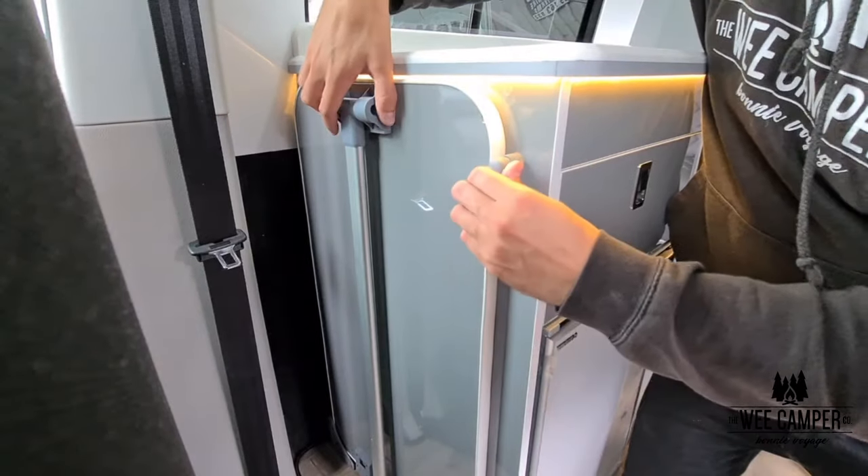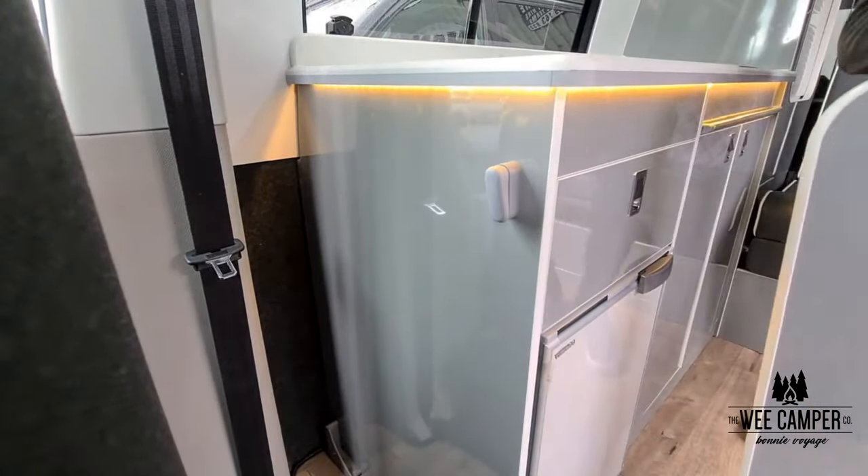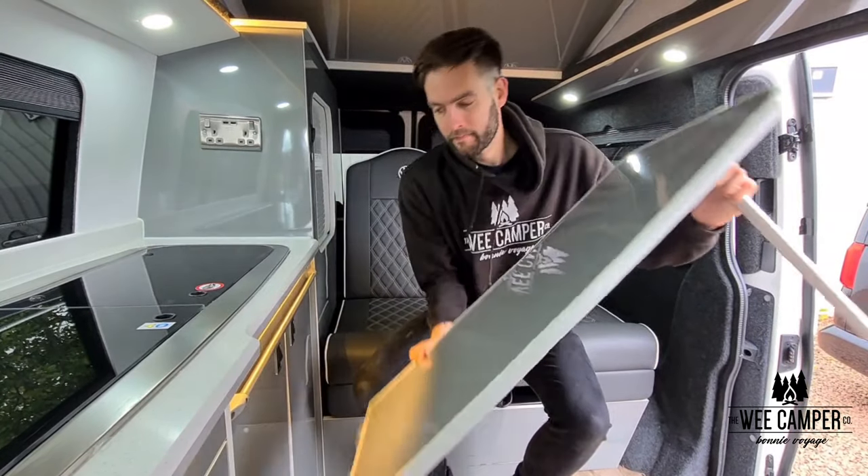There is a table located behind the driver's seat of the vehicle. Simply lift the table out of the cradle and pull the top of the leg mechanism before folding the leg out.